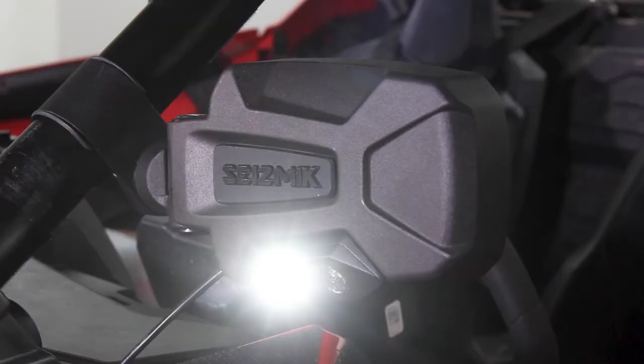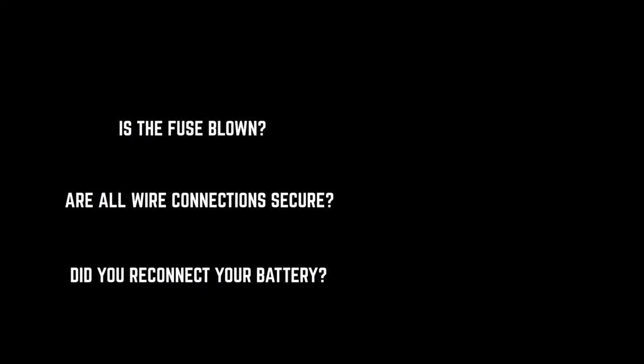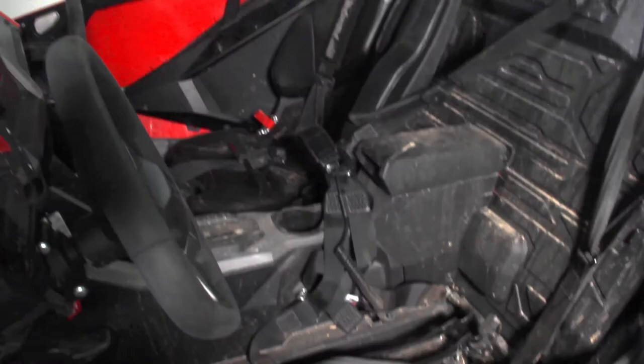If your lights aren't working off the bat, it could be a blown fuse, your wire connections, or your battery. If you have to change anything once you're done, make sure to disconnect the battery again before proceeding.